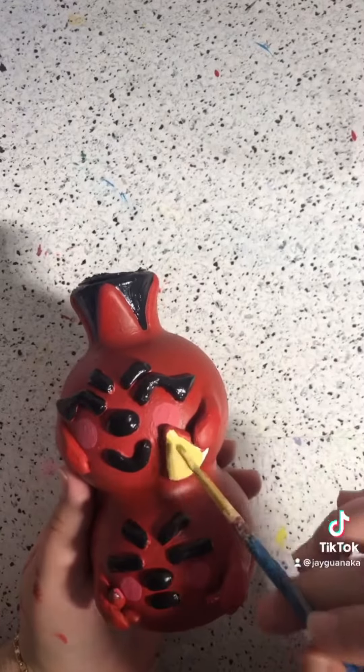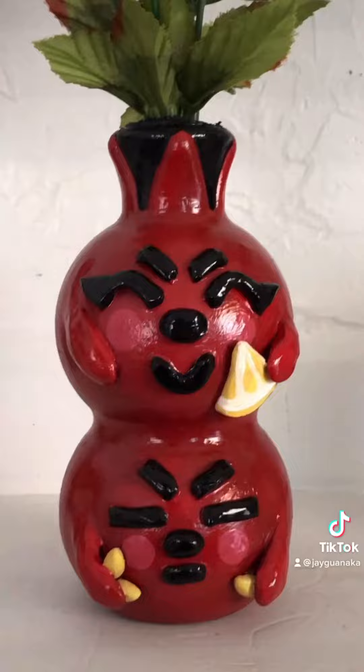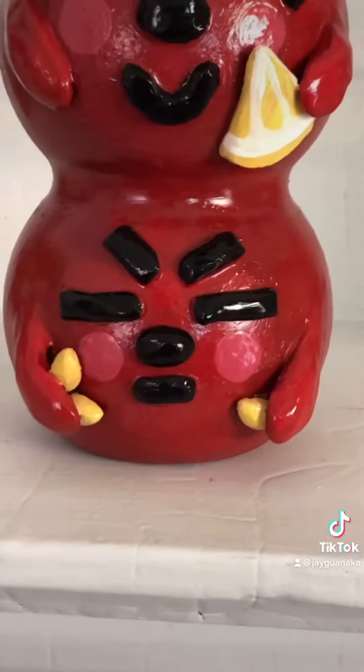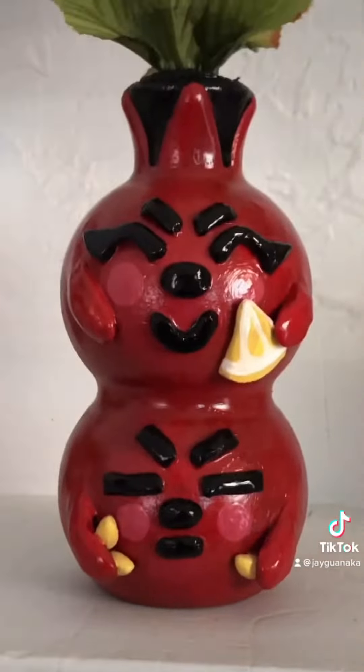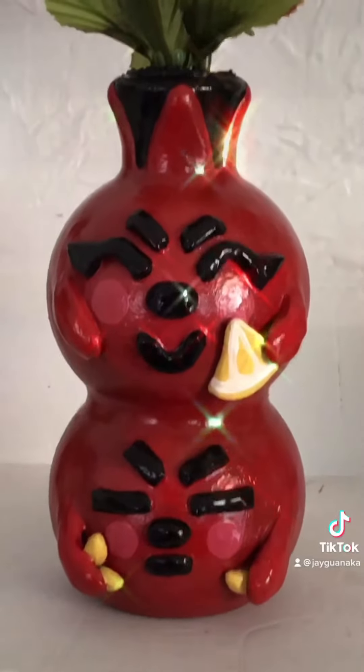Of course the bottom one has the seeds, since that's why it's mad. After all that, this is the final piece — I love how it turned out, and of course this cost me nothing. See you guys in the next video, stay safe.